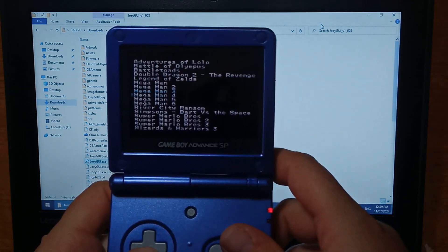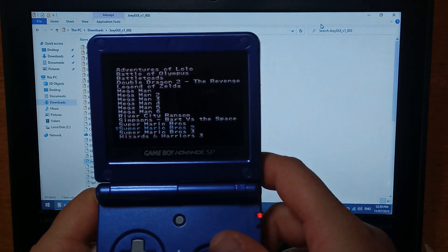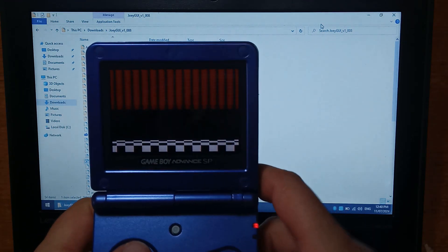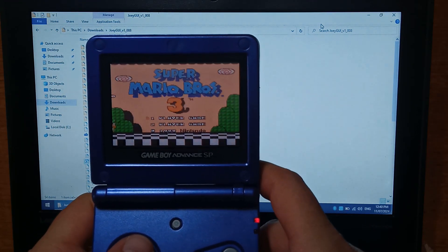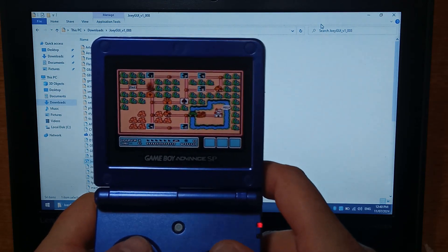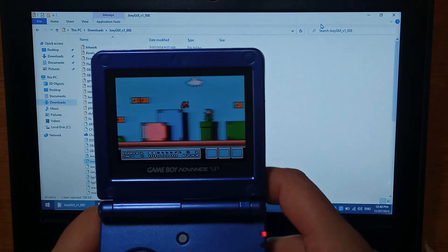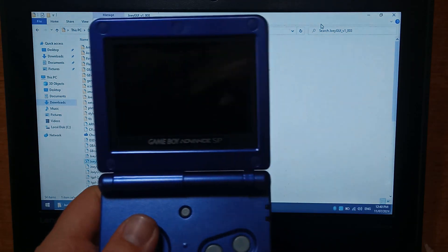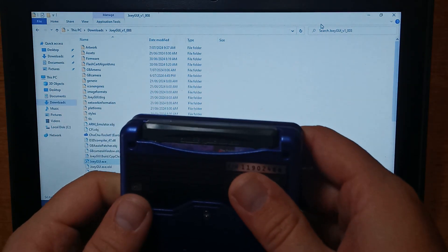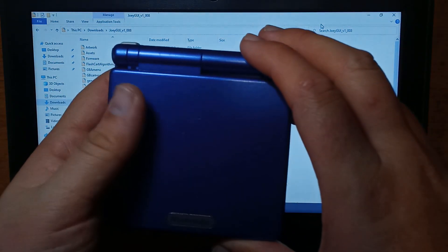We'll put it into my SP and see if it works — and there we go. We'll try another game — Simpsons, Mario 3 — and that works fine. If you have any questions, tips, or anything like that, let me know in the comments below. Thanks for watching.